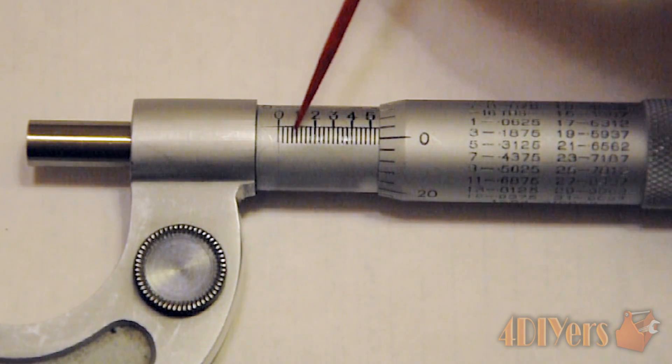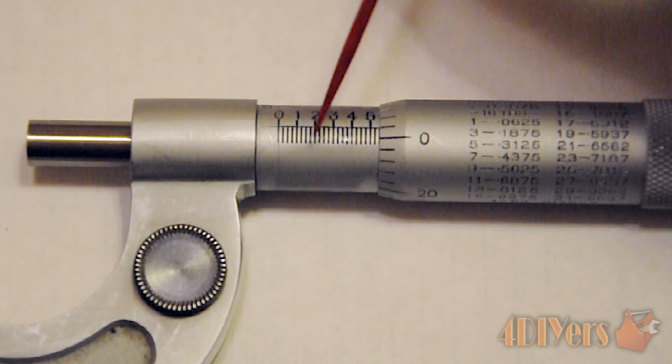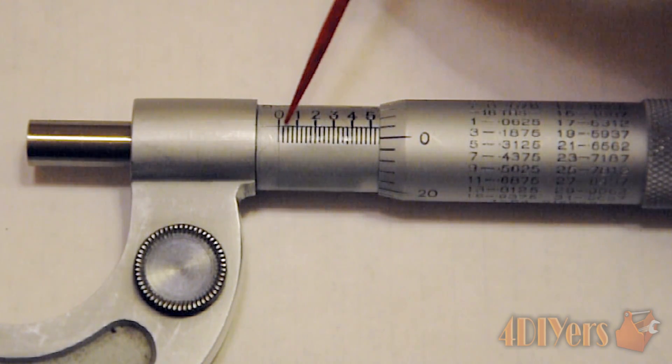The number of intermediate lines can vary depending on your model — sometimes the center one is larger than the other two. Basically these intermediate lines each represent a twenty-five thousandths measurement.